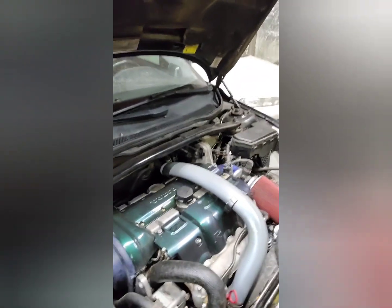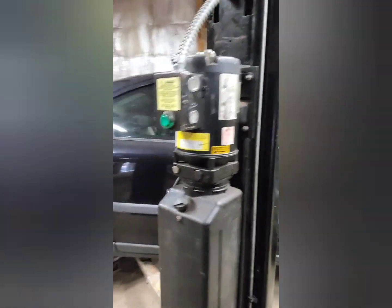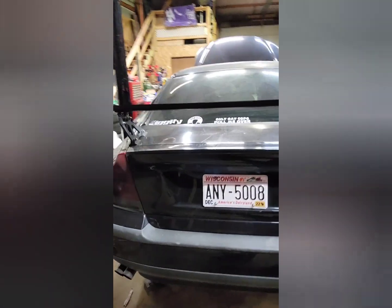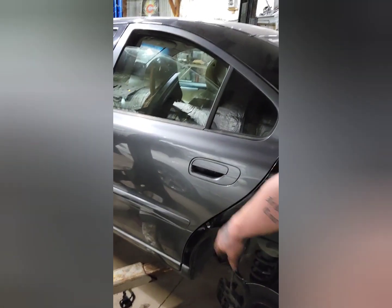This car is a Colorado clean car, so there's zero rust on it. It's got a few dings and dents but nothing out of the ordinary. We gotta send it out and have this little spot here fixed — other than that we'll be good to go, besides paint.